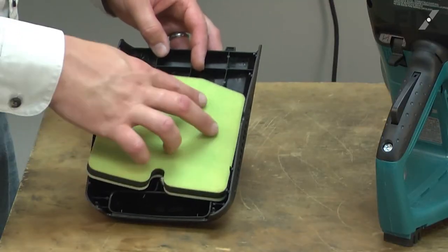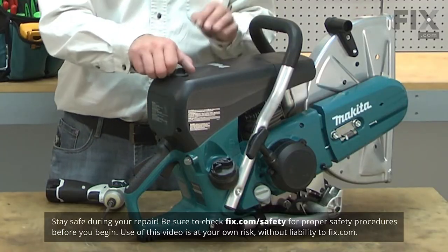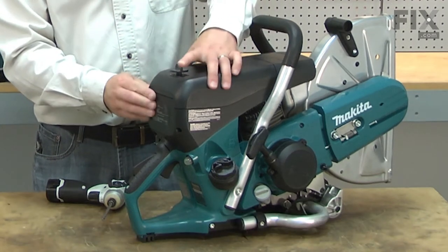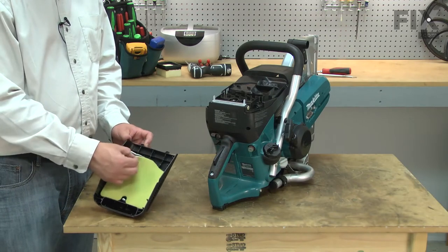Replacing the pre-filter is a repair that you can do yourself, and I'm going to show you how. I'll begin by removing the pre-filter cover from the saw. With the cover removed, I can now remove the old pre-filter.